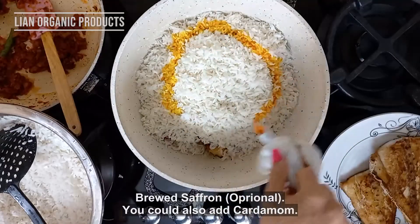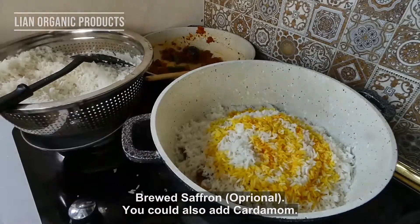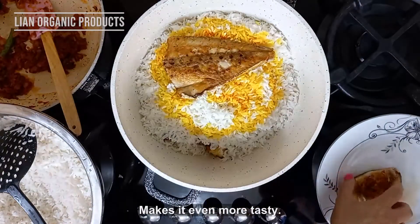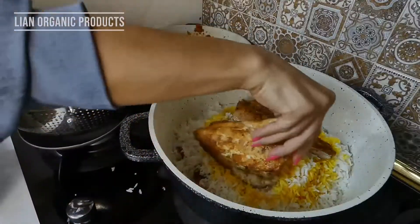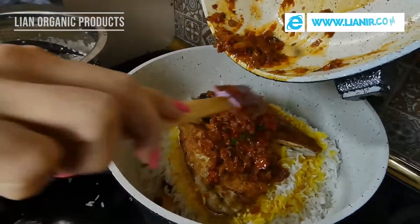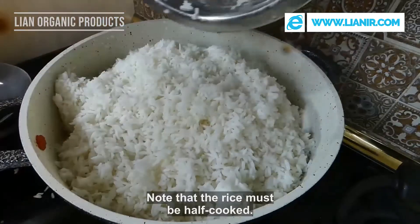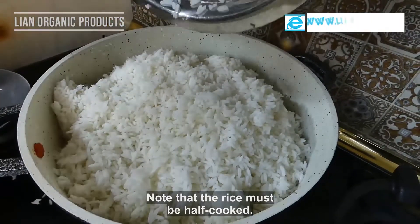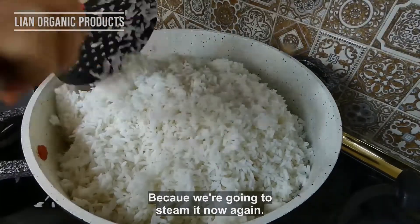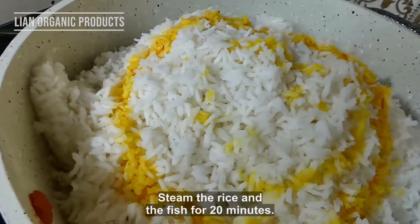If you like it, you can also put the pot on. The pot is very happy. Now we will put it on the pot. You should be able to make a branch for a half, and for 20 minutes you should leave it.